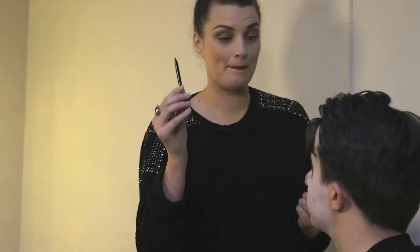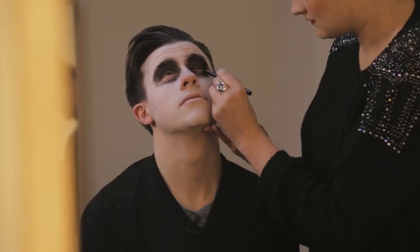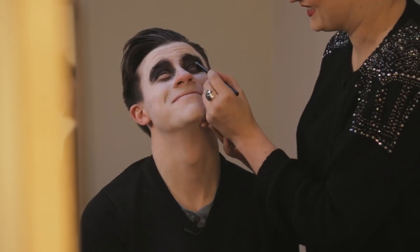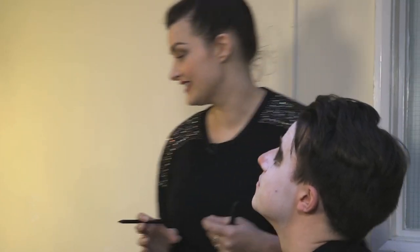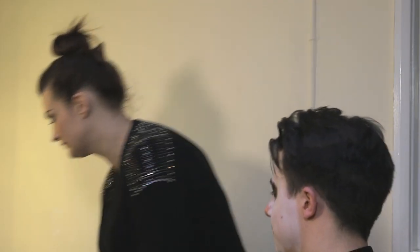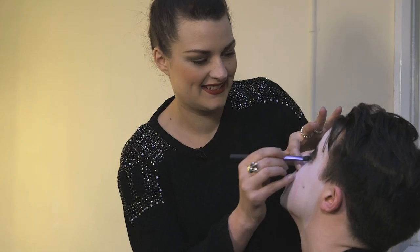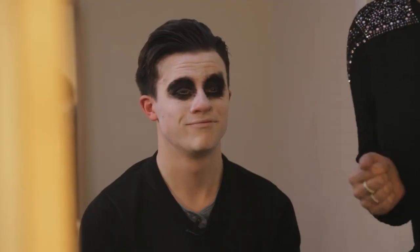Now I have a black gel liner. You're going to need to look right up for me for this, and I'm getting right close to the lashes. I can see that Sean's loving this. And the other eye — stay looking up for me. Well done.